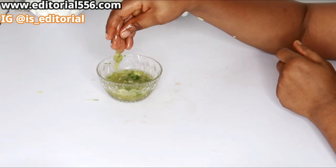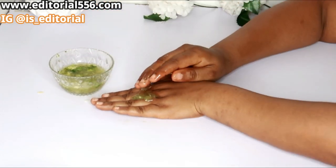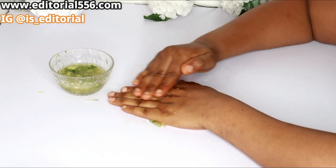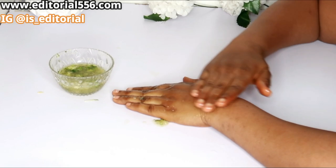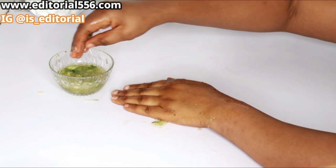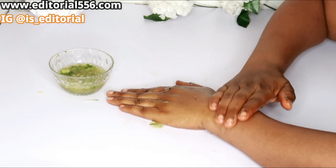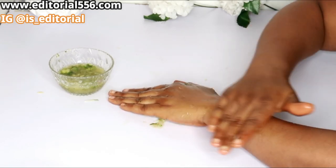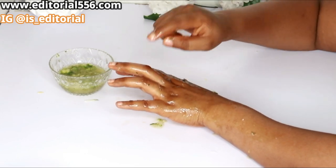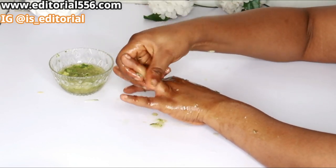After mixing, go ahead and use this to scrub out the roughness and dead skin cells on your hands that are responsible for making them look raw, dry, and aged. Scrub little by little from the lower side to the upper side in a circular motion. Make sure you concentrate on your knuckle area — that is very, very important.